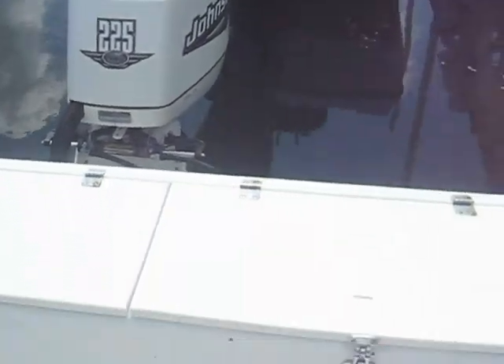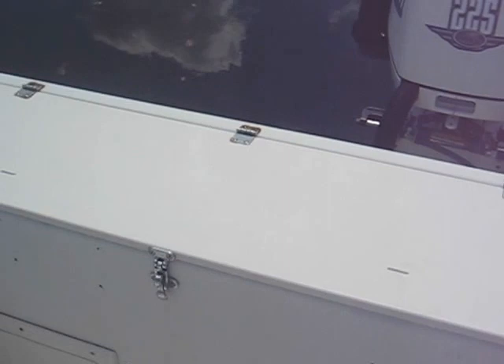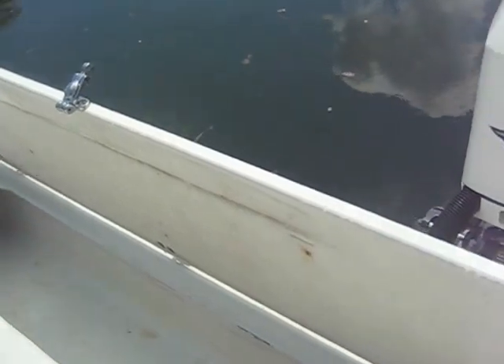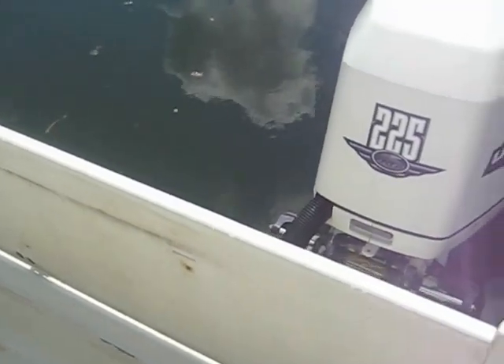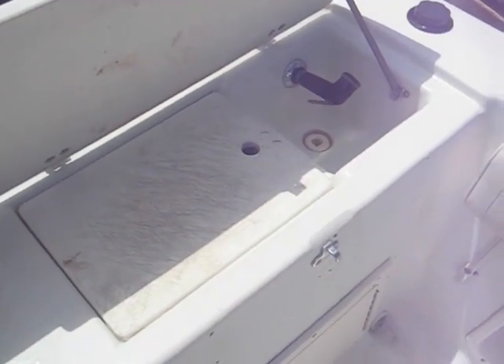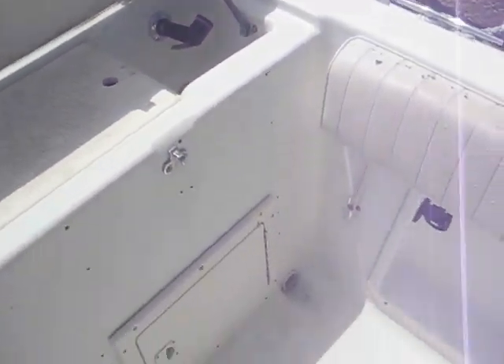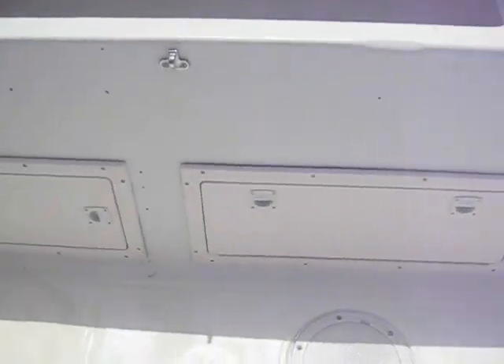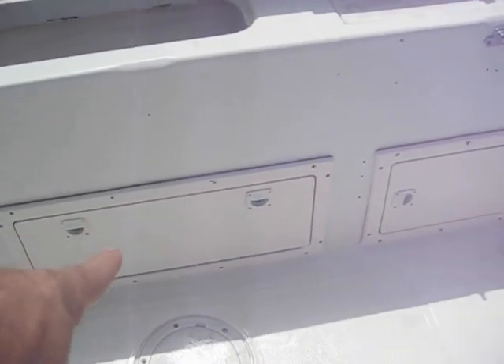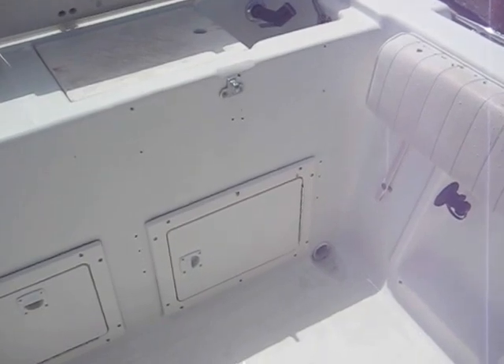In the back of the boat we've got two storage boxes. This one I used to keep ropes and stuff in, but you can certainly use it as a fish box, cooler, or whatever you'd like. This side here is the bait station. Across the back here we've got access to the transom, batteries, bilge pumps, and that's the oil tank over there.